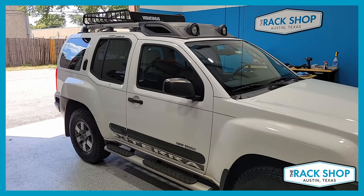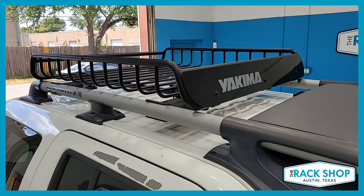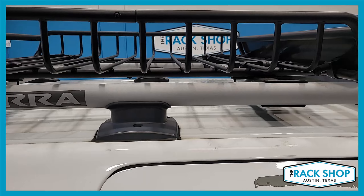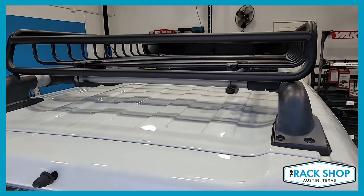The Rack Shop is proud to present this 2005 through 2015 Nissan Xterra that has factory installed crossbars. We've just installed the Yakima Load Warrior rooftop cargo basket. With this setup you have a capacity of 150 pounds evenly distributed.